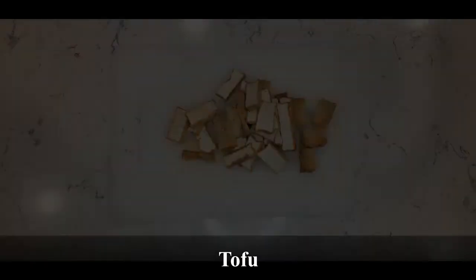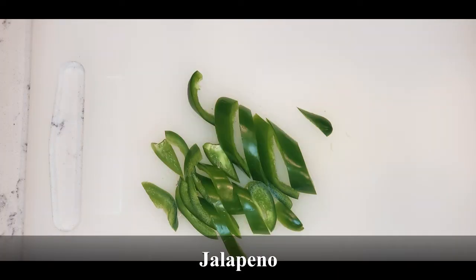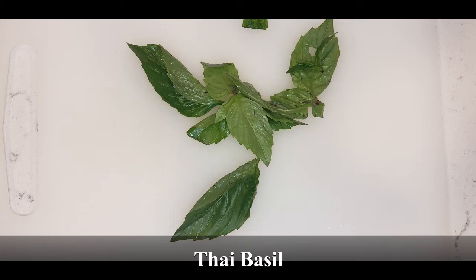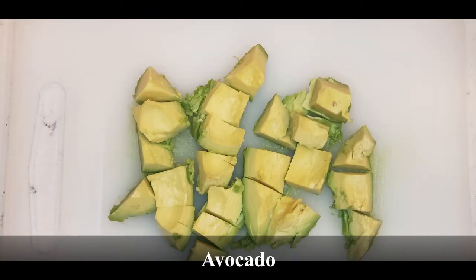Slice the tofu into thin pieces. Chop half of an onion into small squares. Cut one jalapeño in half vertically, remove the seeds, and slice at an angle into smaller pieces. Remove the basil leaves from the stem, cut the avocado into cubes, and mince the garlic.